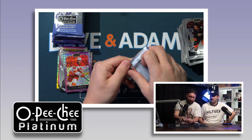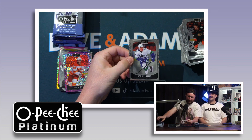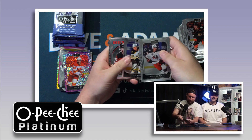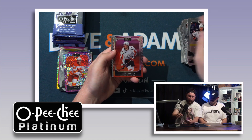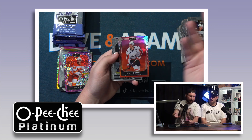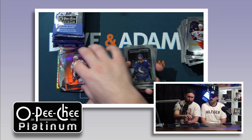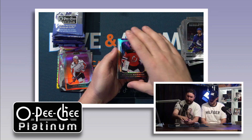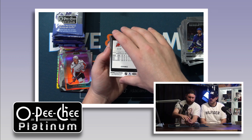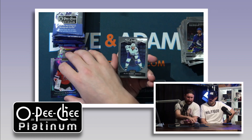I may find all the color but Meerkat may find the auto. Knock on wood — I want Meerkat to have something to open. Holtz rookie. John Carlson on the sunset background — they do these different backdrop themes, kind of like a photoshop effect. Mckenzie Blackwood here — that one's cosmic, out of 65. The numbered cards in this are really hitting.